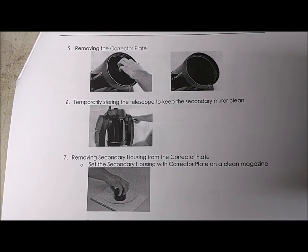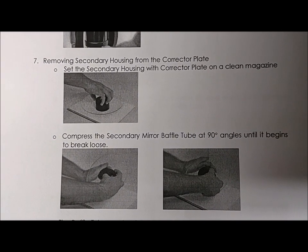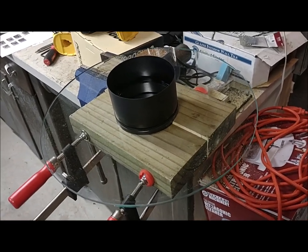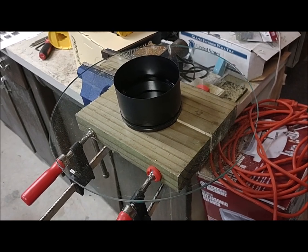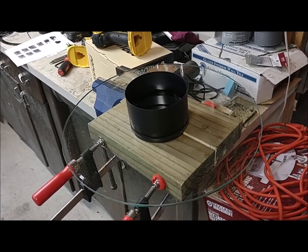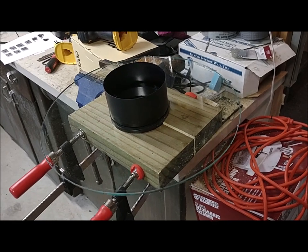I have the telescope in a secure position with the dust cap on it to prevent anything from happening inside. The next thing is to remove the secondary mirror housing per the instructions. It turns out removing this was extremely difficult — I had to make up a special jig to hold the secondary mirror holder while I unscrew this piece. I don't know if they put some kind of Loctite in there, but it was no easy task.